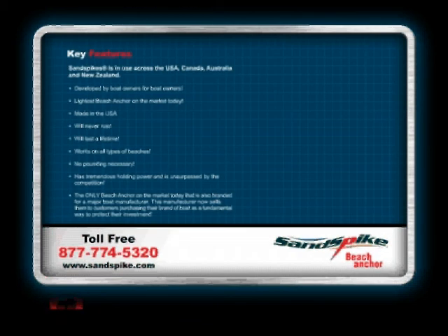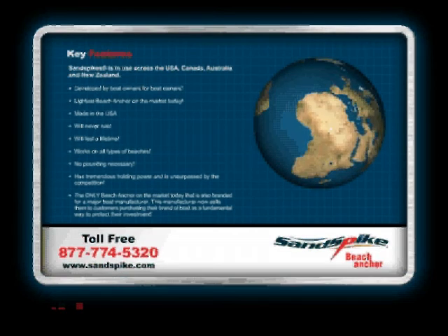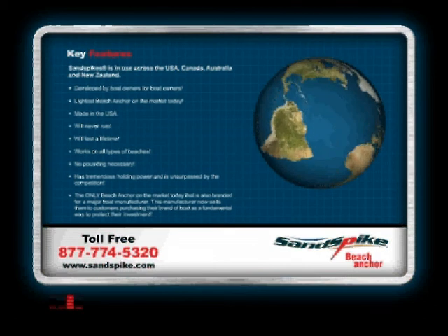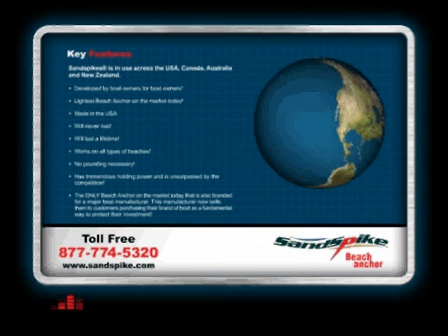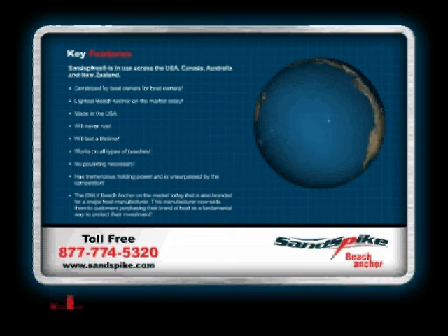Sandspikes are in use across the USA, Canada, Australia, and New Zealand. Developed by boat owners for boat owners, they're the lightest beach anchor on the market today. Made in the USA, it will never rust and works on all types of beaches. No pounding necessary. Sandspike has tremendous holding power and is unsurpassed by the competition.